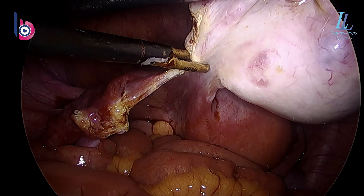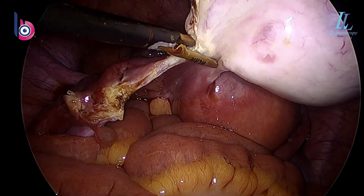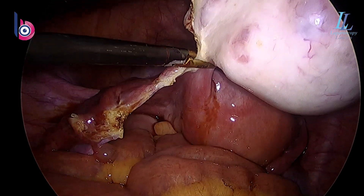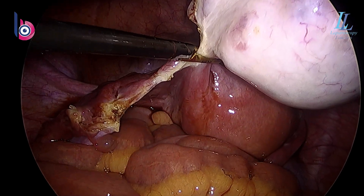Look how easy the surgery is — coagulating and cutting, not more than five minutes. In two minutes the dermoid is out, and the rest is extraction of the dermoid.